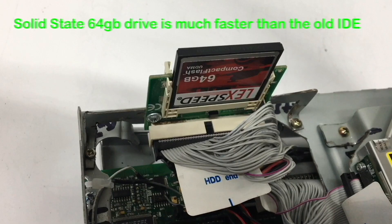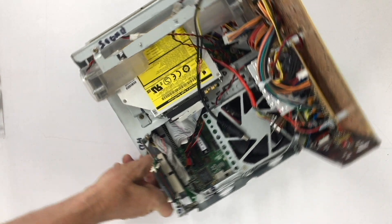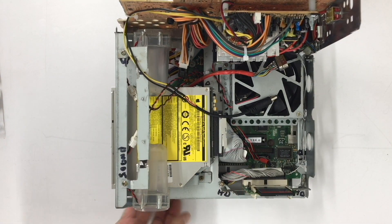Here is a close-up of our IDE hard drive replacement. I fashioned a bracket out of two aluminum pieces and fitted a 90-degree ATA-2 flash card adapter. Here we see everything wired up, including the CD-ROM and the processor cooling fan.